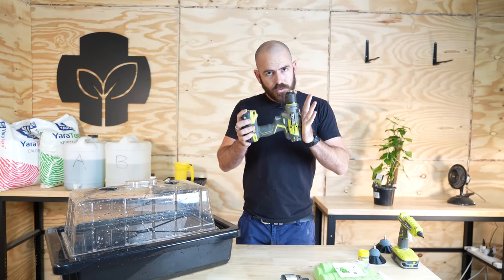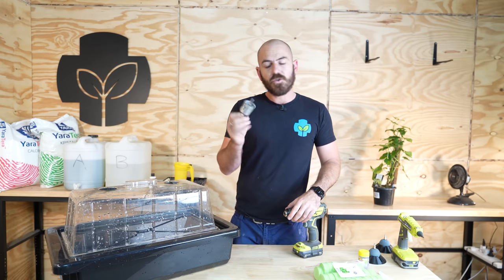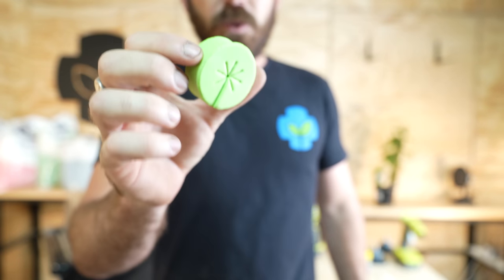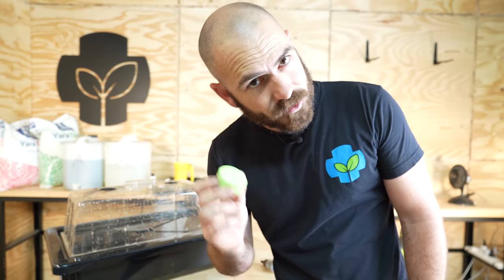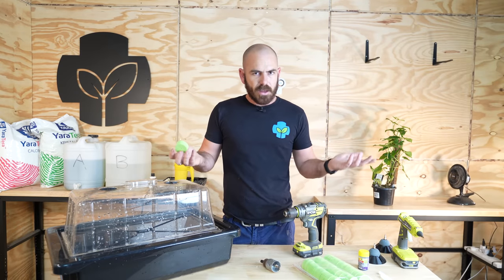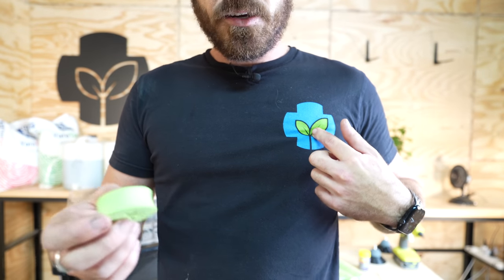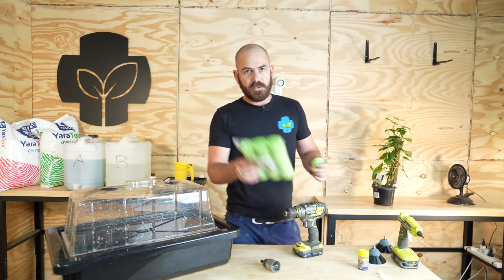Some other things we'll be using: a drill with a hole saw — one and three-quarter inch or 44 millimeters. We'll be using clone collars, which are pre-made collars to hold our plants in place on top of this system. You can make these yourself using PVA polyvinyl acetate matting — yoga matting essentially. I'm using the purpose-made ones because they're relatively cheap and keep the system looking neat.